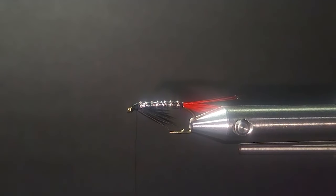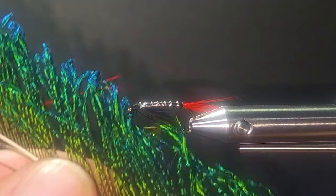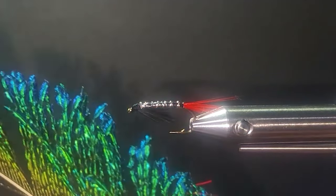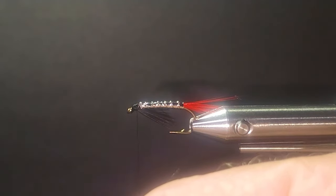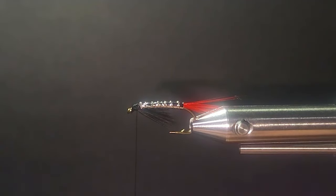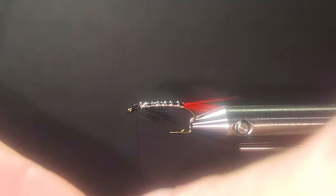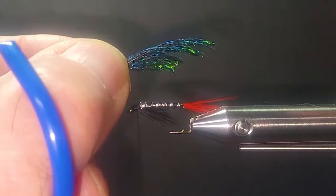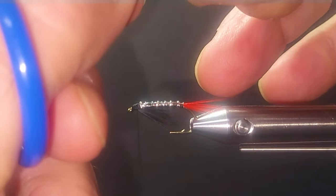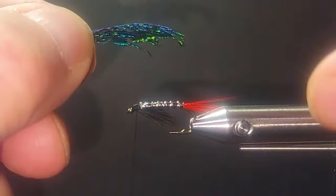Some guys struggle with putting it underneath and getting around the eye of the hook. That's a pretty easy way of doing it — just take your thread and come to the back and roll it under so it's really nicely splayed, coming right to the point of the fly. Sacred sauce here — isn't that peacock sword? It's just gorgeous coloration.